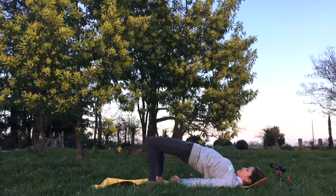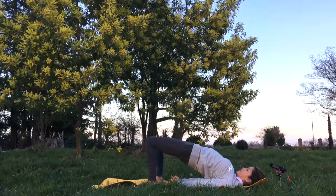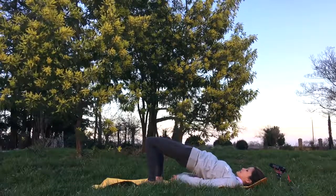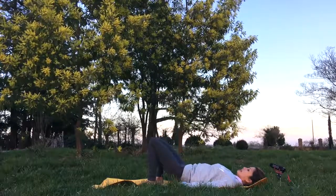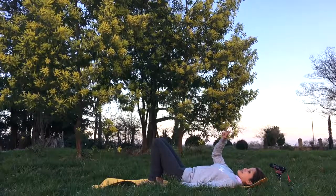Hold here for five deep breaths. Then release the shoulders, release the arms, and release the back.